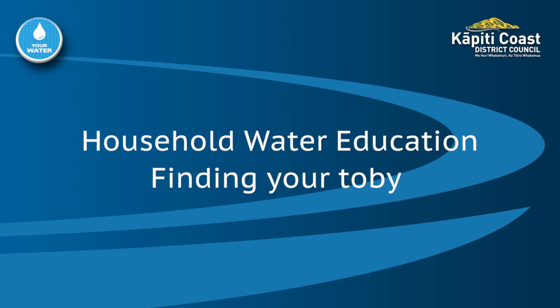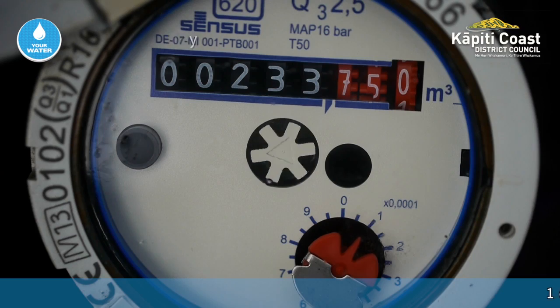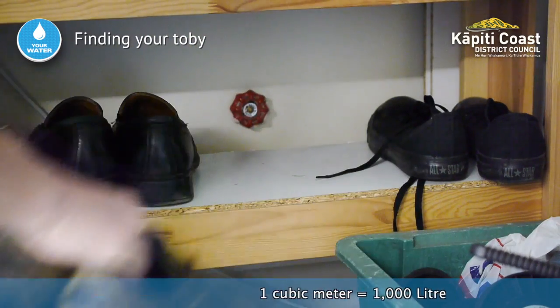This video shows how to find your Toby. Your house Toby shuts off the water to your house.